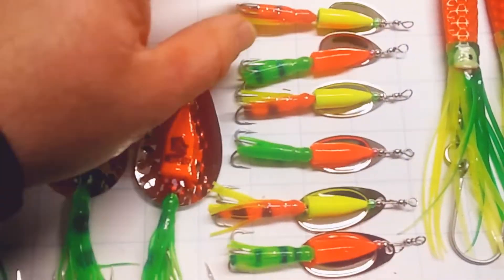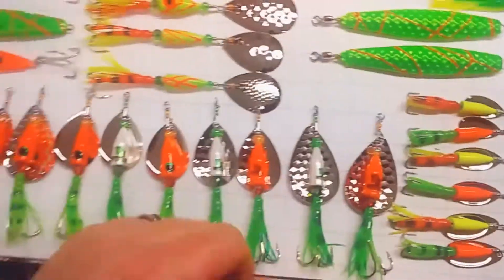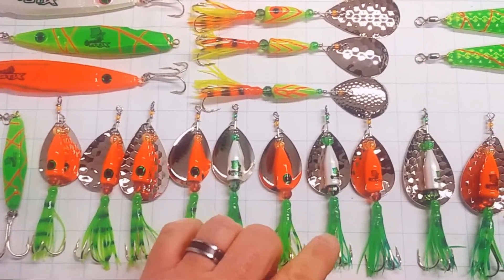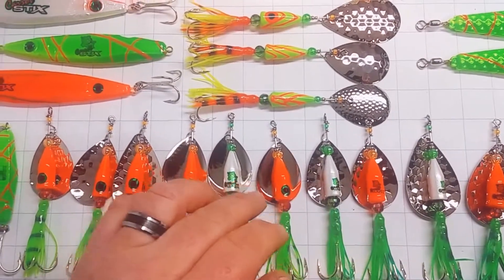I've got half ounce spinners with number three, number four, number five French blades. I've got one and three quarter ounce spinners — I've got the Ultramag, Magnum, Salmon Slayer.